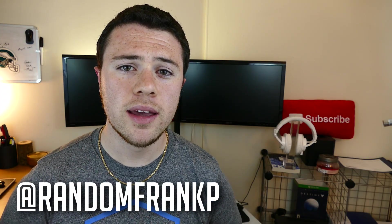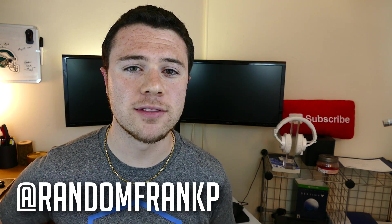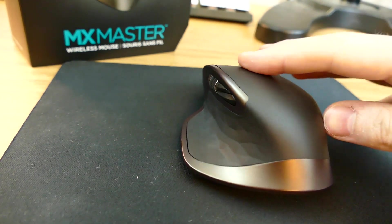Hey everybody, I'm Randy Frank P and today I'm going to bring you a review of the Logitech MX Masters mouse, just released a few weeks ago. It's one of the top mice you can buy for your daily usage.